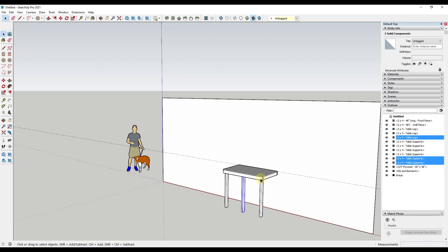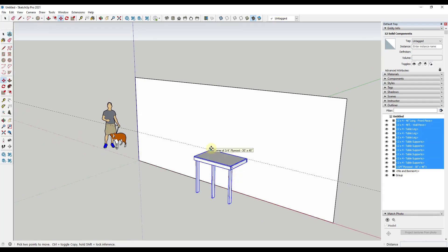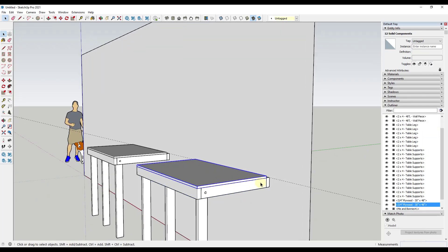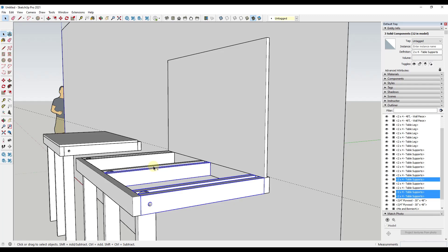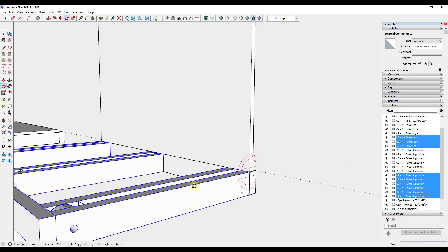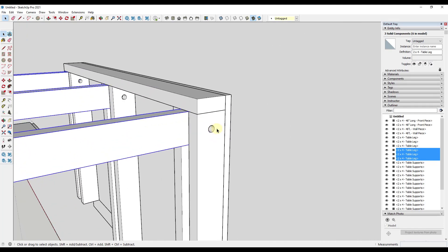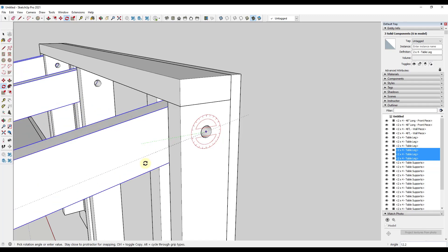Let's model the folded-up position. There's no great built-in state-saving in SketchUp, so I'll just create another copy of the whole table using the move tool in copy mode. Then I come in and rotate the plywood up 90 degrees. I also select all of the wood pieces — not including the wall piece — and rotate those up 90 degrees as well. Then I select those three objects, tap Q for the rotate tool, find the central point, tap the right arrow key to lock to the red axis, and rotate them down 90 degrees.